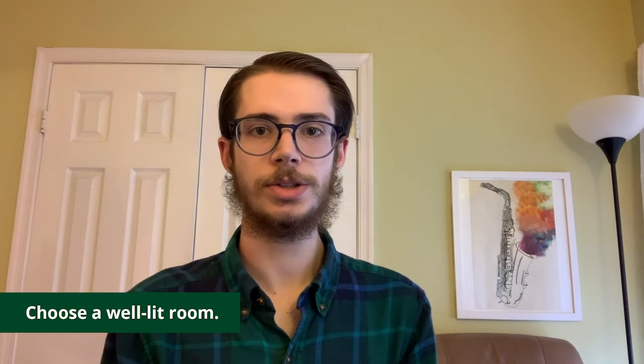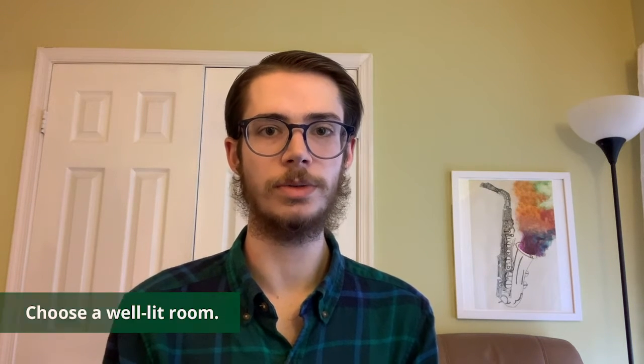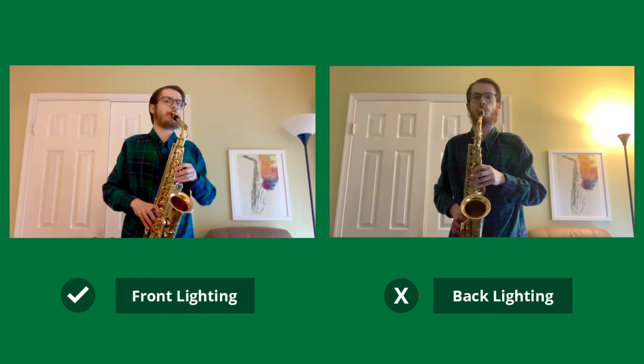Now let's discuss light sources. Try to position yourself on camera so that any light sources in the room are in front of you. This could involve facing a window or positioning a lamp right in front of you. Any light sources from behind you will ultimately affect your visibility on camera.